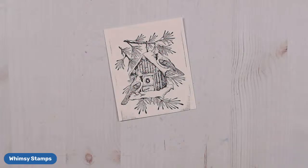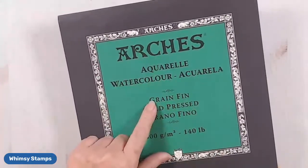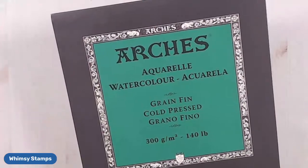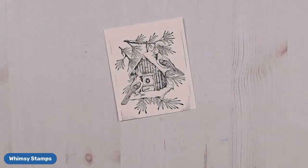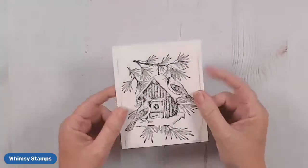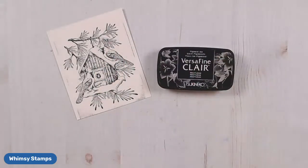My favorite watercolor paper is this one right here — it's called Arches. I just get the green one; there's a red one and a blue one, and some are cold press. The green is my favorite. It is a little pricey, but I find it worth it — it's a little sturdier, so the water moves really well on this paper. I stamped my image in VersaFine Clair and then heat embossed it with clear embossing powder.